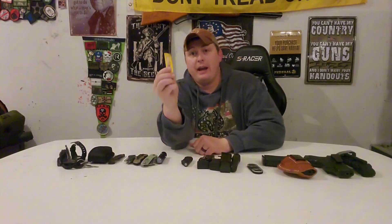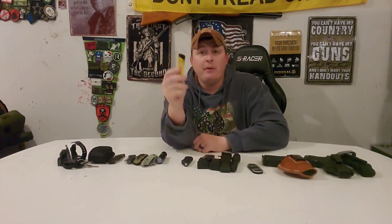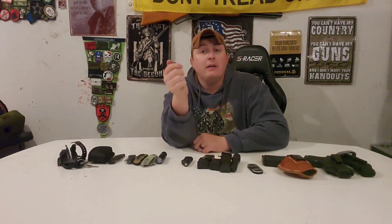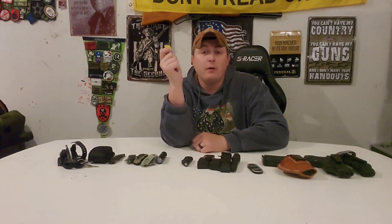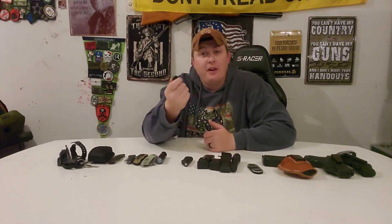I also have a lighter. I don't smoke, but I have friends that do and there are other reasons to carry one. Lighters are generally accepted in most places where weapons are not, and the nice thing is you can use a lighter as a weapon if needed — light someone up underneath their arm and they're going to let go.